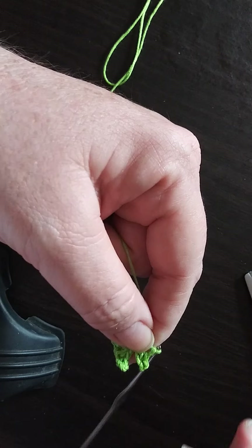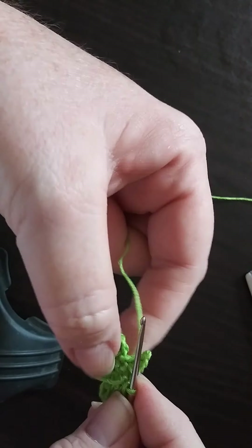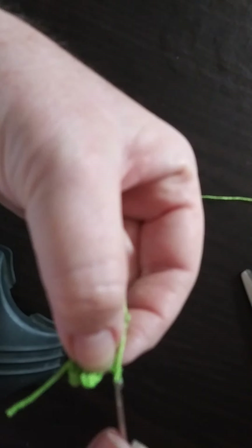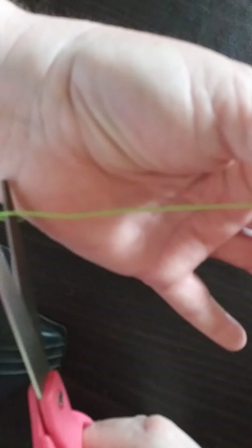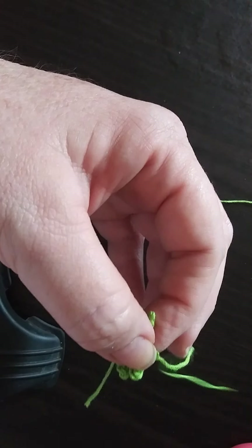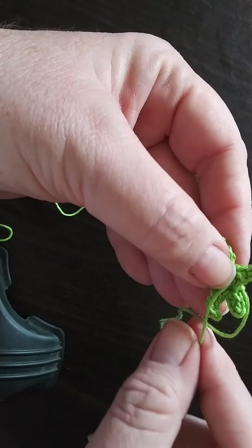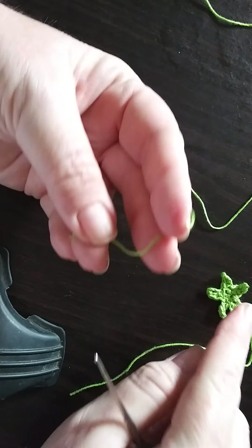As you can see it looks like a sea star or a starfish. We'll simply do a slip stitch and then cut a fairly decent piece of thread to go ahead and sew on to whatever you're wanting to put it on, and we'll weave in that little end. Okay, we'll go ahead and weave that in real quick.